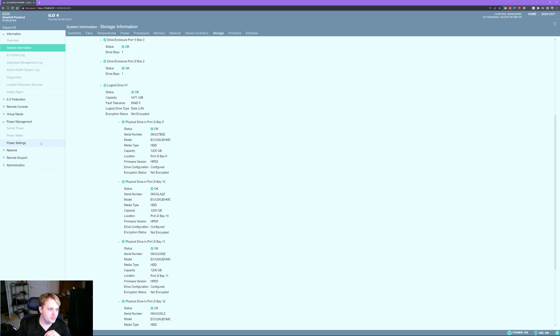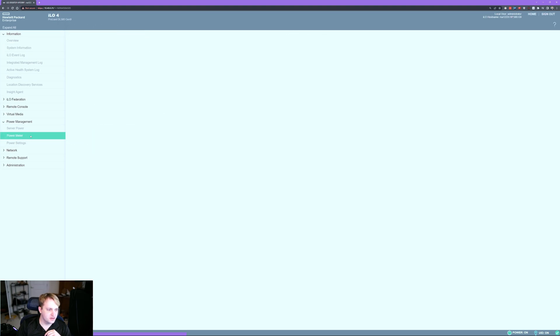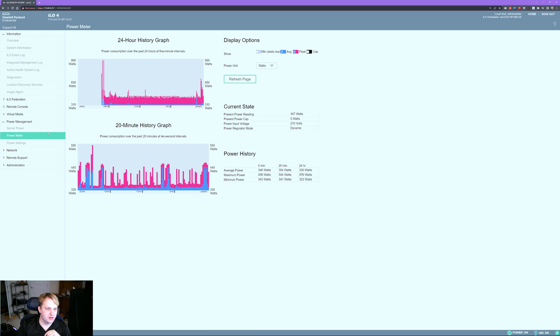Let's go back to power management — the power meter. Since the last time I rebooted, the highest was 976 watts, so not all that high on this graph. But when I was looking at it before the last boot, it was in the 1200 to 1700 watt range.